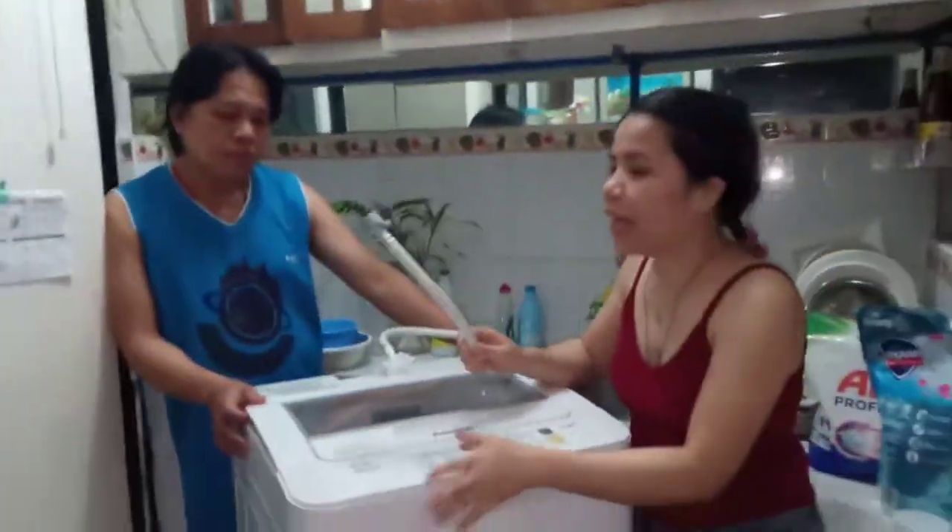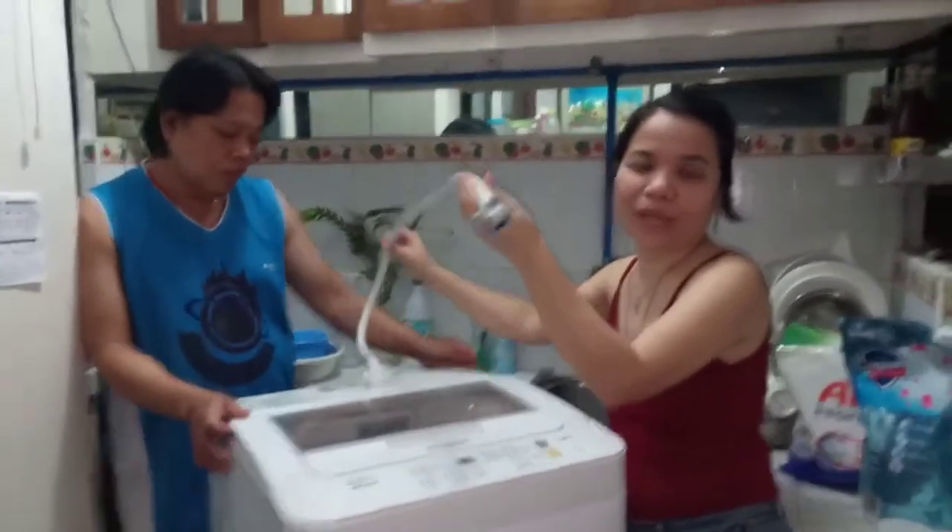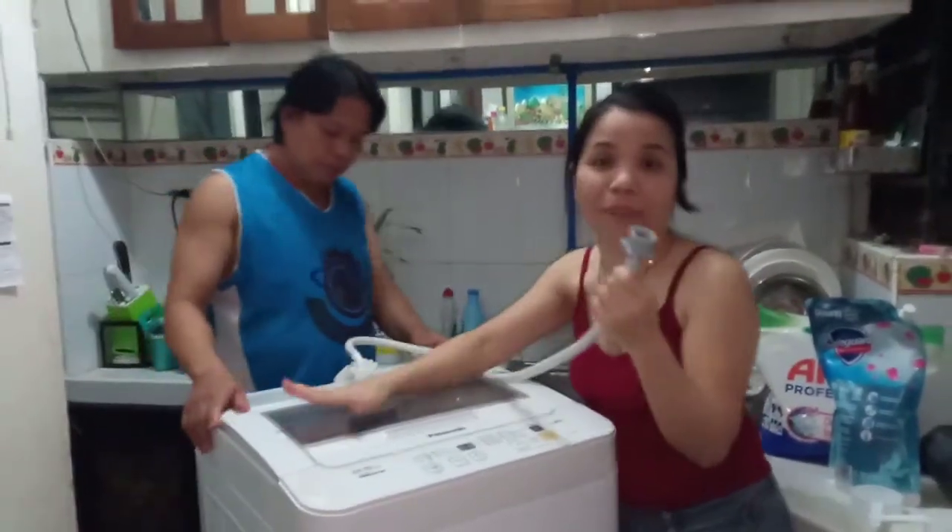Let's get started guys. Ito siya guys, libre na to. Tapos kung gusto nyo, kasama na siya dito sa pagbili.